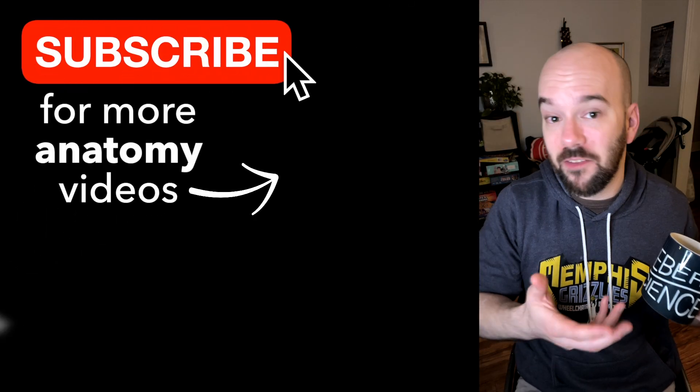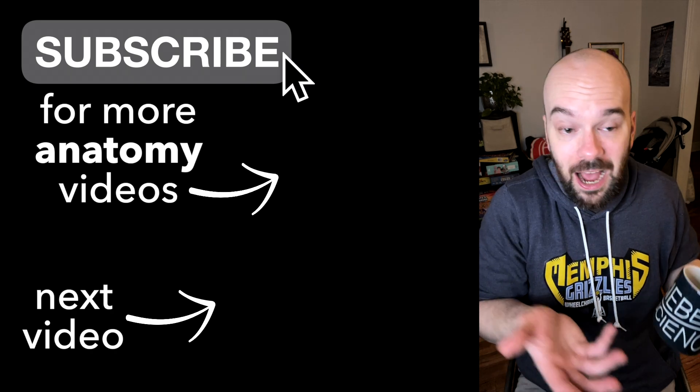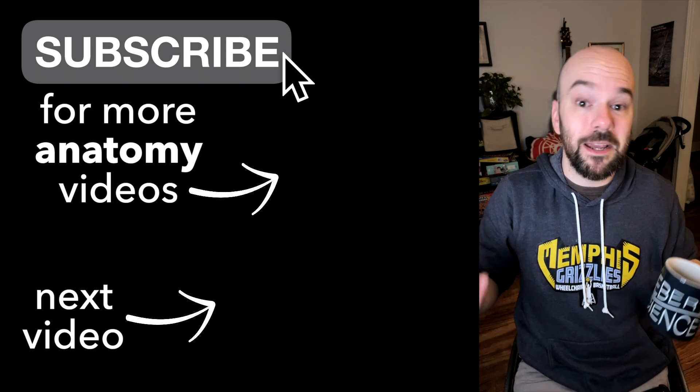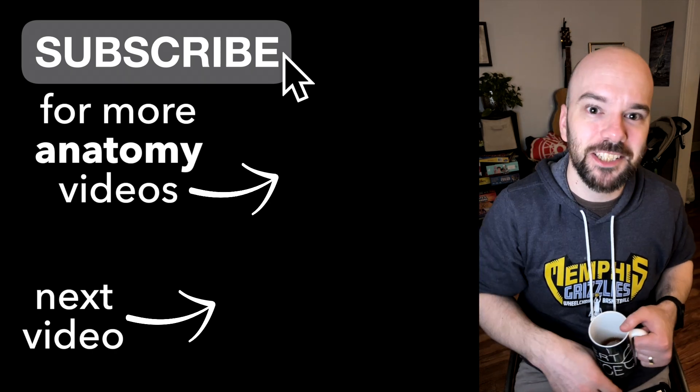Thanks for watching and learning about the anatomy of the elbow joint. Quick insider fact: before making this video, I didn't know all the different parts of the elbow joint, so I learned it to make this video — and now you can learn it too. I'm going to keep making anatomy videos, so follow along. Catch you in the next one.